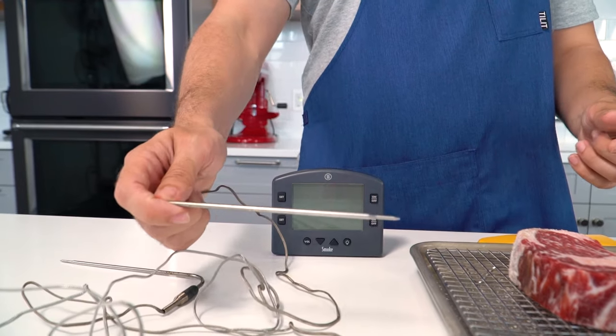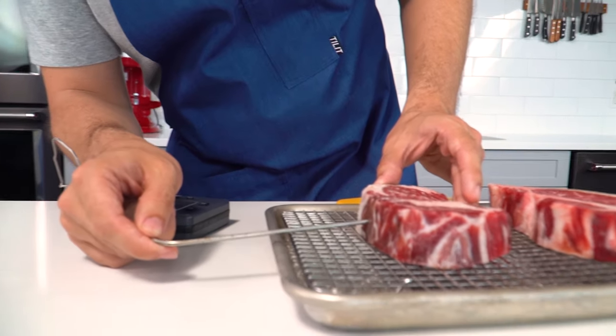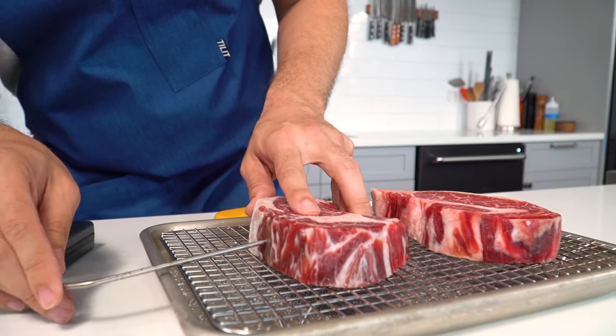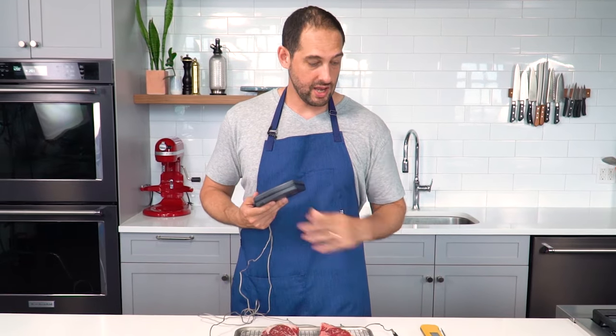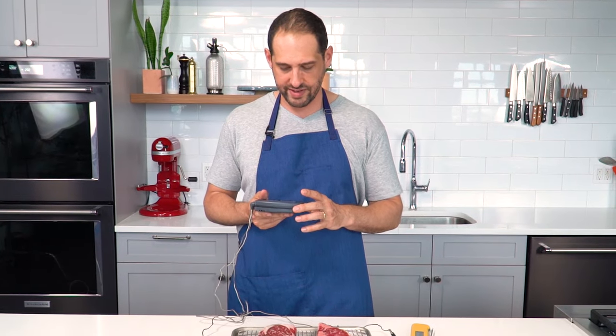A probe thermometer will track the temperature of your meat while it's in the oven — I'm going to guess at where I think the center of this steak is, about there. If you're cooking a bone-in steak, just make sure you don't put the thermometer's probe up against the bone, as that's going to really throw off your readings. If you don't have a probe thermometer, it's okay — you can just use an instant read thermometer to monitor the progress of your steaks. I'm going to set an alarm at 105°F; I'm aiming for 115°F, but this gives me a 10-degree head start to make sure I don't mess up. Now it's time to put the beef in the oven.